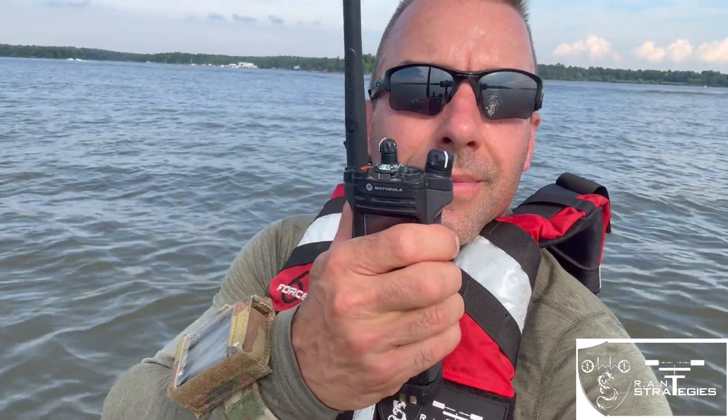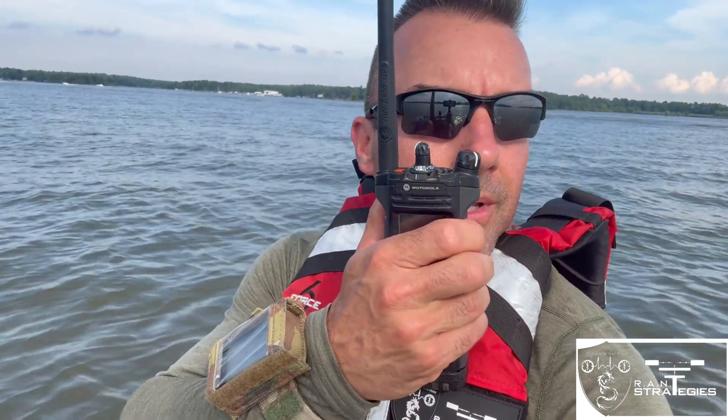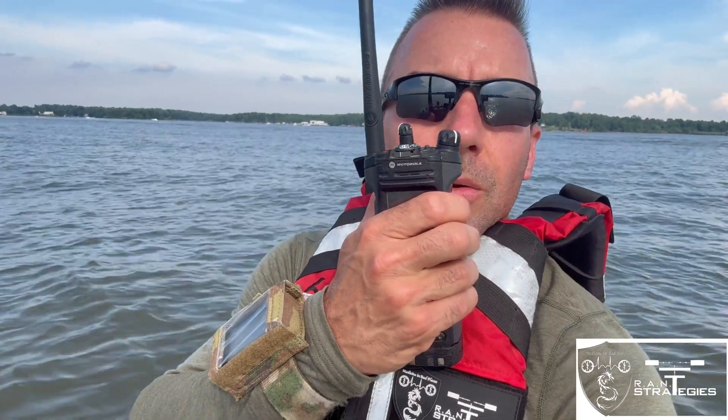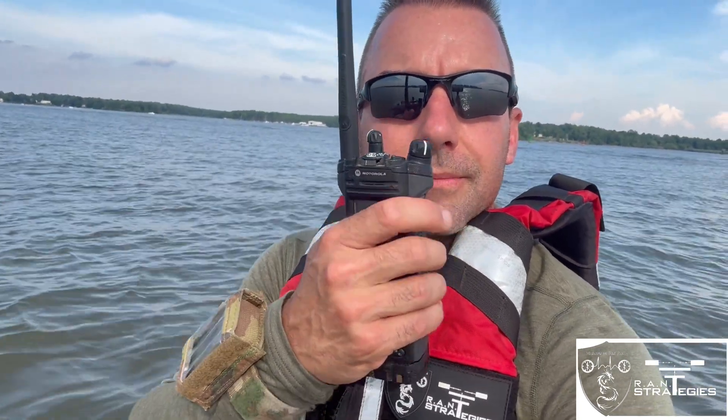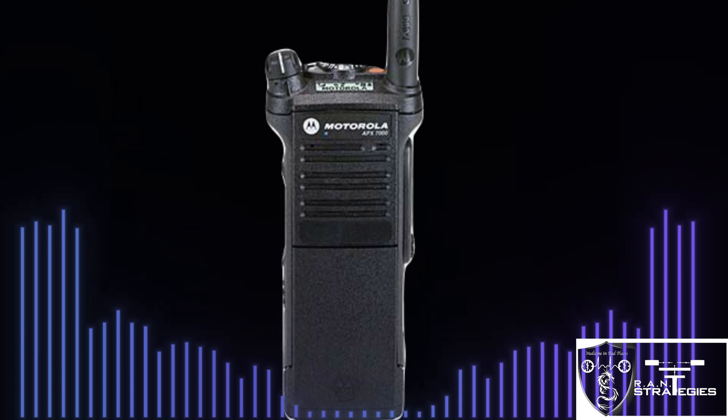Apex 7000 — testing one, two, three, four, five. Apex 7000, one-mile range — testing one, two, three, four, five. One mile range on the Apex.